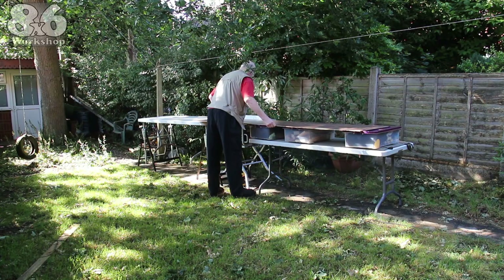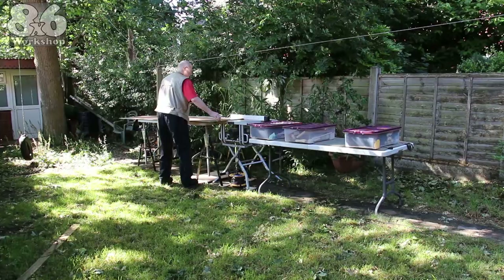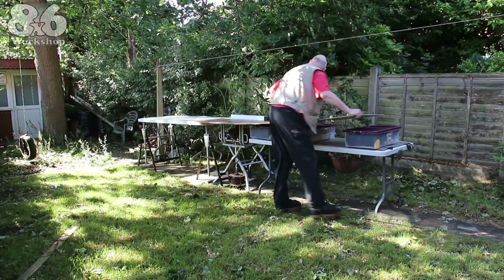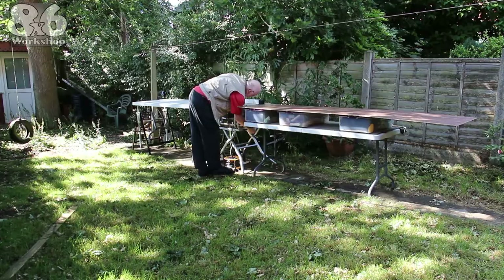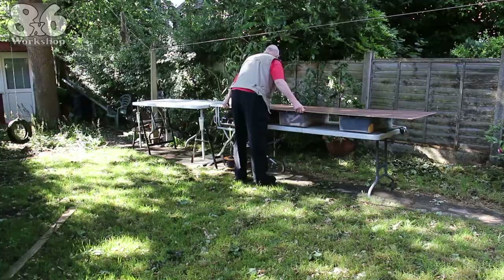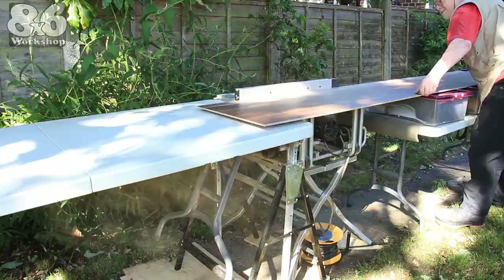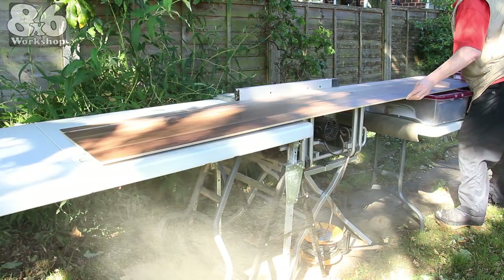A dry run with the blade down is a good idea so you know the cut will go according to plan and you won't be faced with any unusual or unexpected snags in the middle of the cut. When I'm ready I raise the blade and start cutting. Using infeed and outfeed tables you can forget about the weight of the wood while making the cut — it also avoids a dangerous balancing act — so all you have to worry about is feeding the material through the blade.